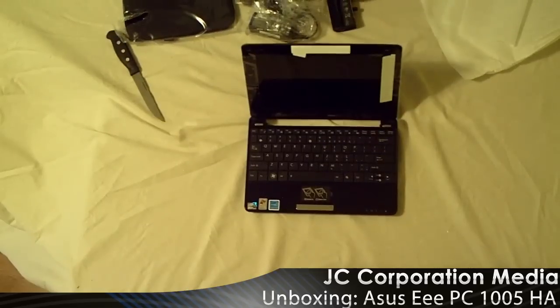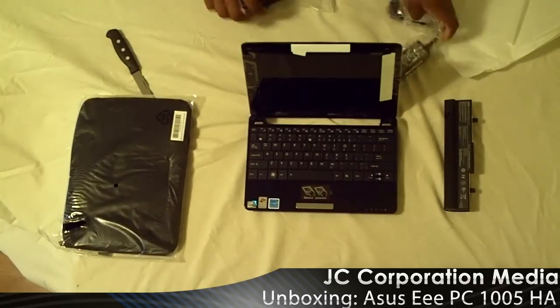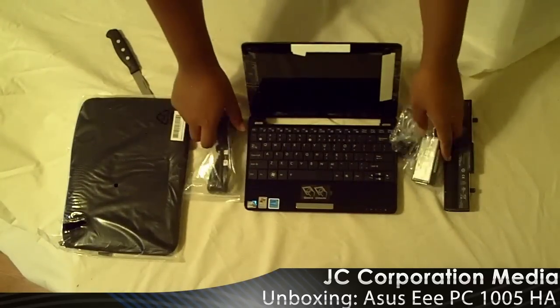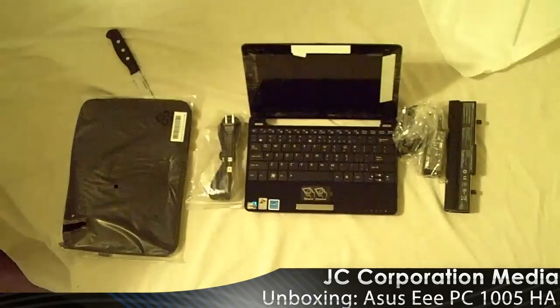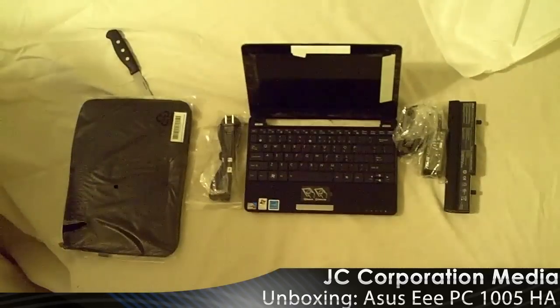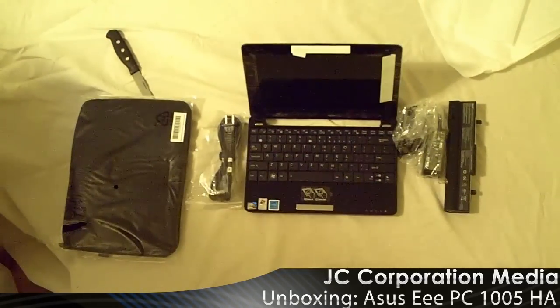So this was the unboxing of the Asus EEPC-1005HA. I should have a review up soon. Rate it, comment it. Thanks.